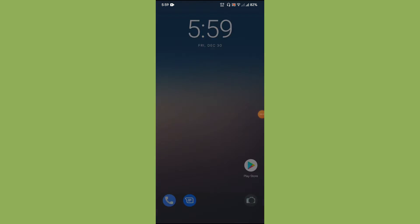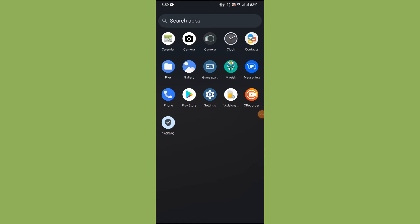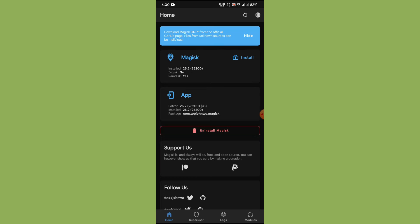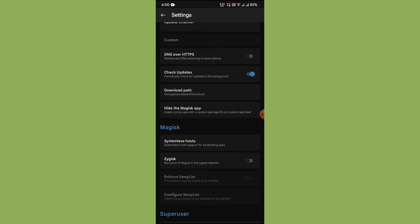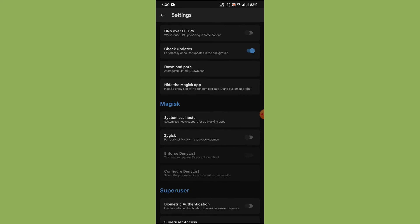We have finished rebooting the device. Let us go to Magisk. As you can see, we have the latest version — Magisk 25.2. What you need to do is tap the settings icon on the top right-hand corner. Under the Magisk subheader there are a couple of options. You need to enable Zygisk, and not only Zygisk but also Enforce Deny List.